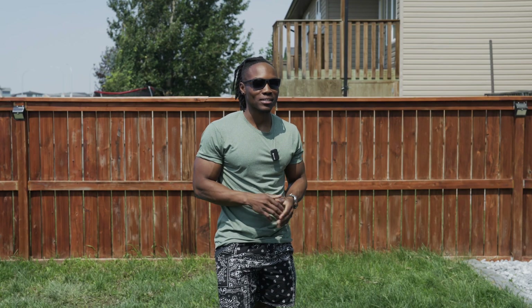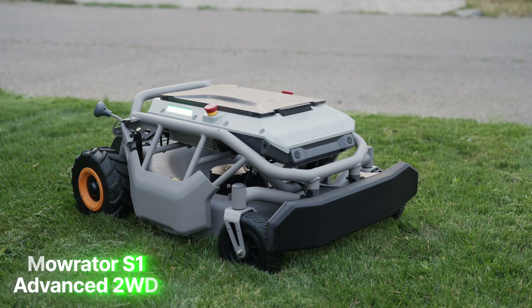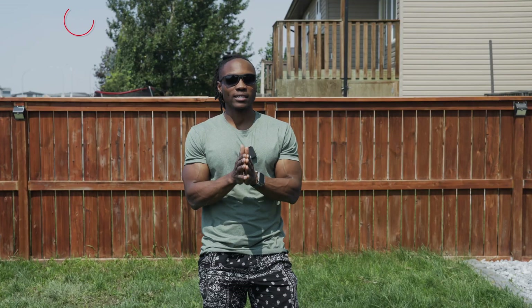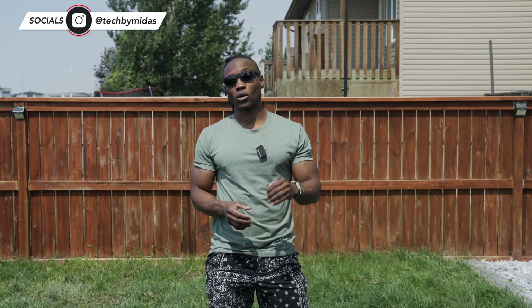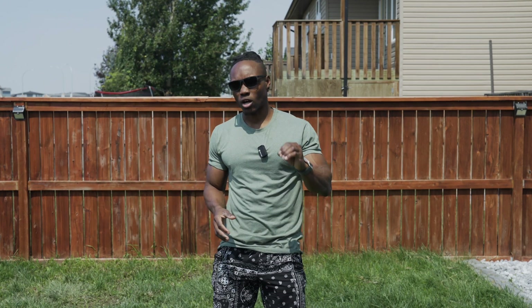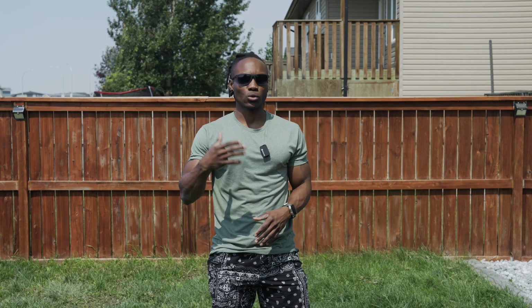Right now we're at my parents' place, and we're going to be checking out something really cool and exciting. It's called the Moorader S1, and it is a robot lawnmower. One of the things my parents struggle with every summer is maintaining their small yard. My brother would always come here with a conventional lawnmower to take care of the lawn and keep it looking good and fresh.